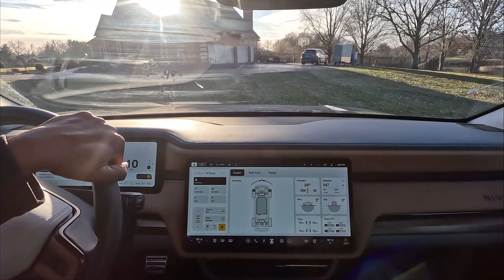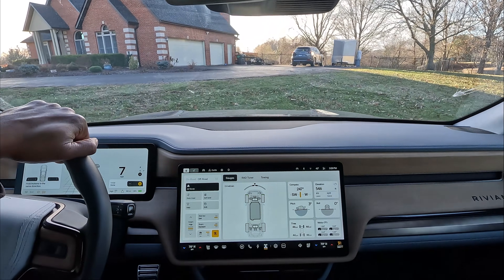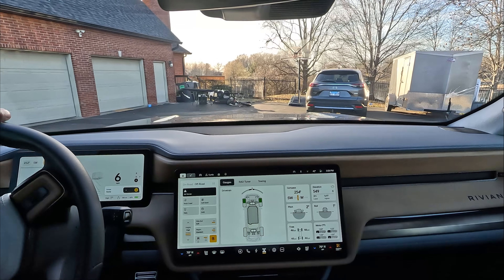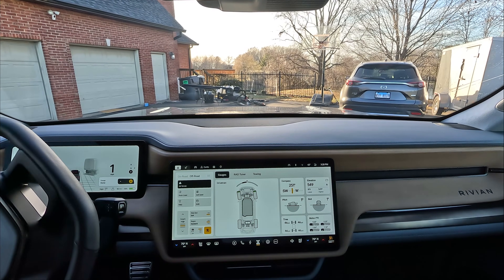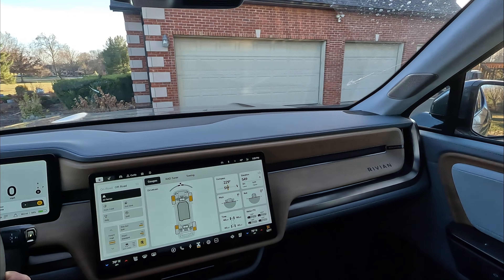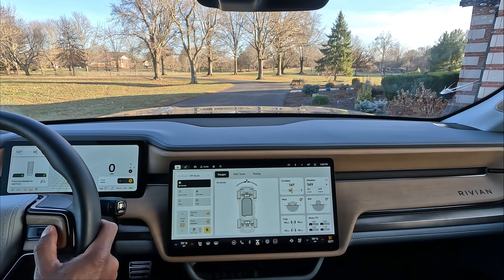I'm coming up on my driveway — in the rain it worked also, and this is a slicker surface. I don't want to hit that car though. Let's see — I'll try to turn this way. Oh, definitely works in the driveway! And yes it does — I might need to be buying some new tires.